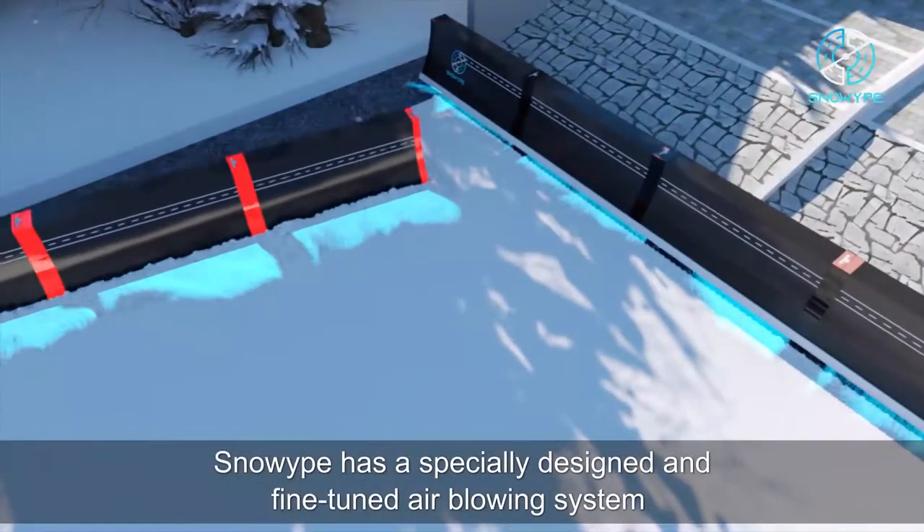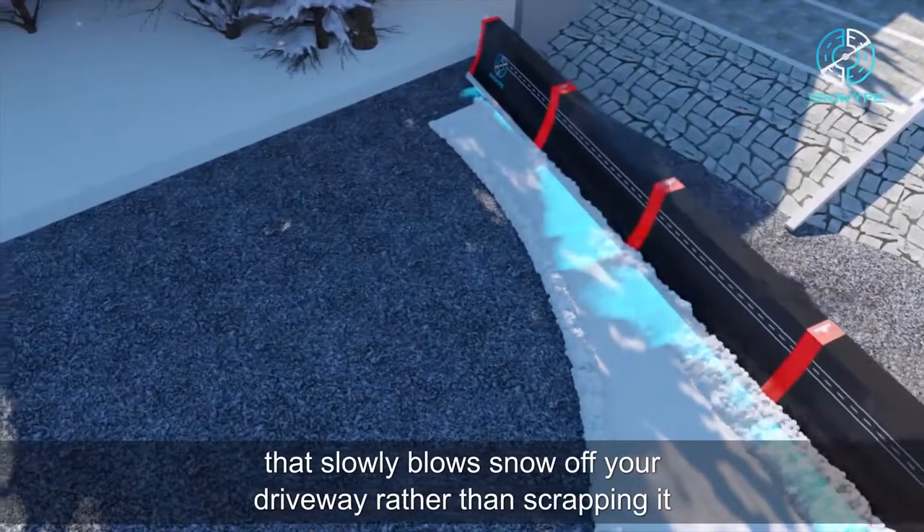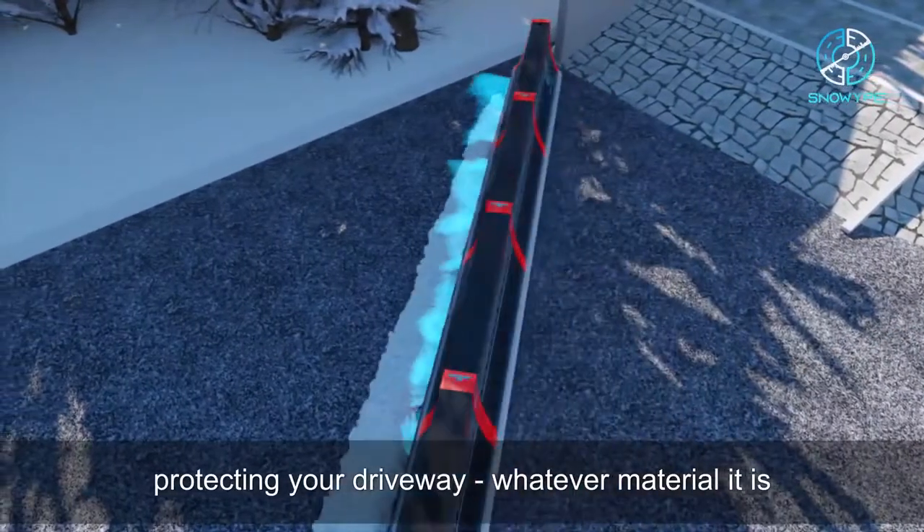Snow Wipe has a specially designed and fine-tuned air-blowing system that slowly blows snow off your driveway rather than scraping it, protecting your driveway, whatever material it is.